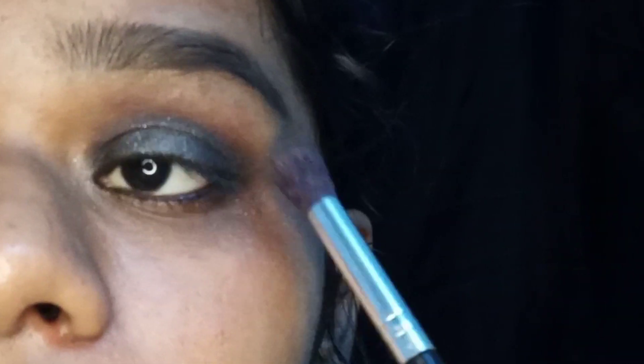You can use the black eye shadow as well as the golden eye shadow. You can use this for a party wear look like this.